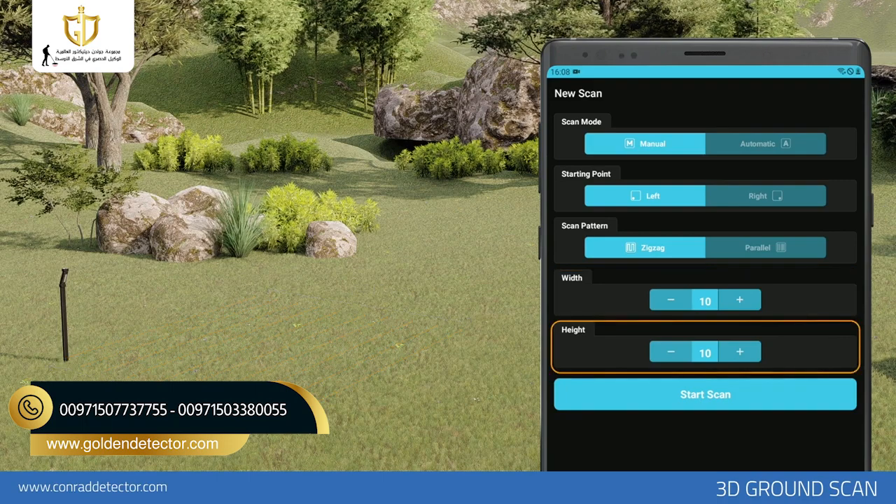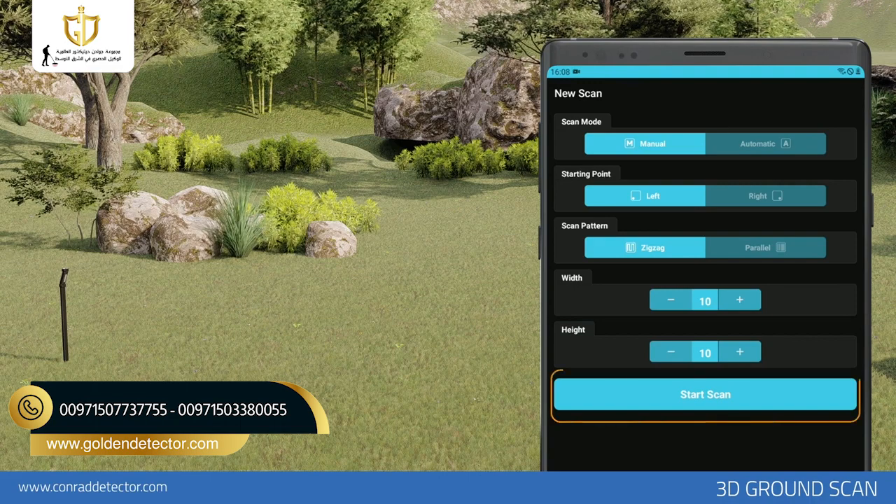Height: Select how many measurement signals must be present for each row, for example, 10 measurement signals. The distance between each measurement signal should be 20 cm to 30 cm on average. The more you increase the distance, the more difficult it becomes to detect small objects. After typing all settings, you can initiate the scan by tapping the Start Scan button.